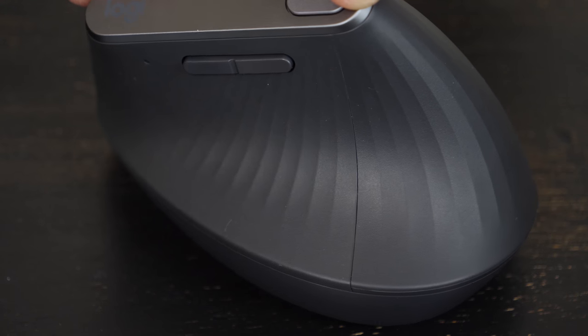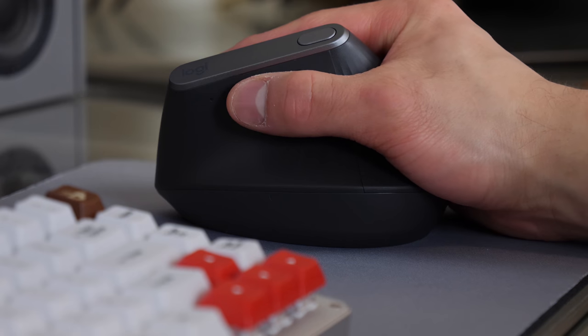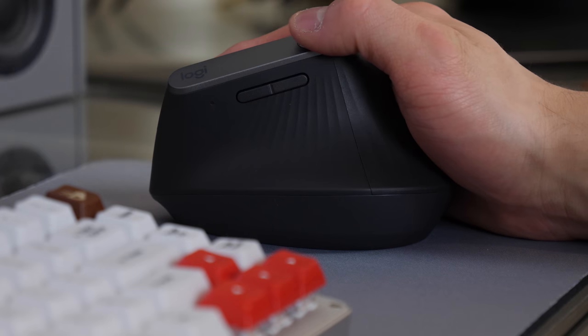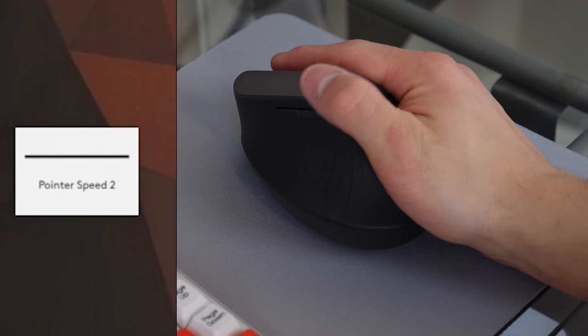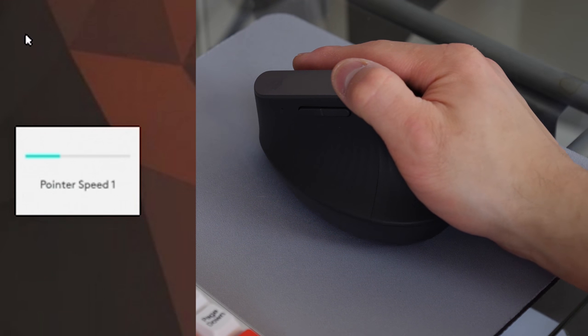Along the left edge there are two more customizable buttons, just above where your thumb lies, and they are easy to reach even if you have smaller hands. Along the top edge, adjacent to the Logitech branding, is the last customizable button. This is also easily within reach and comes set up as a DPI adjuster out of the box, allowing you to toggle between two different DPI settings.